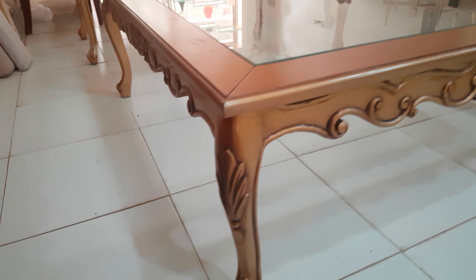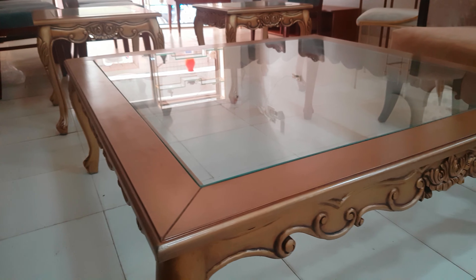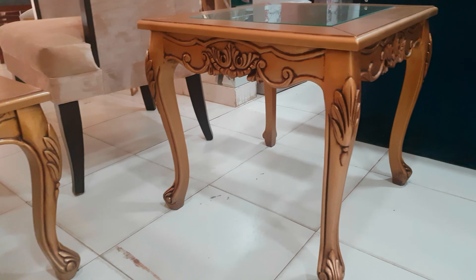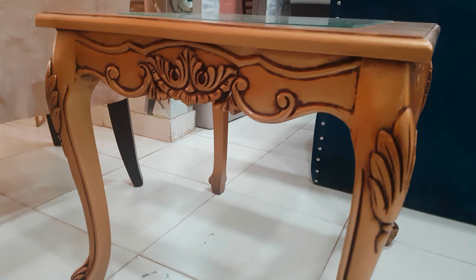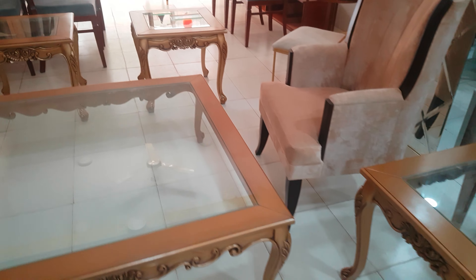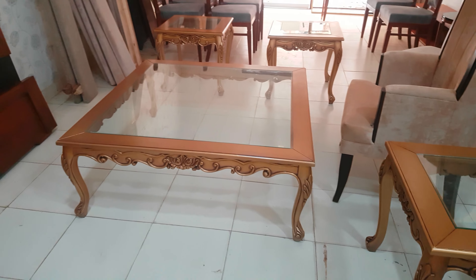This beautiful carving has been covered up on the whole side of this four by four big center table set. So in total here we have one, two, three — three are the small size center tables, and one is the biggest one.